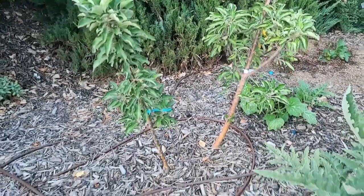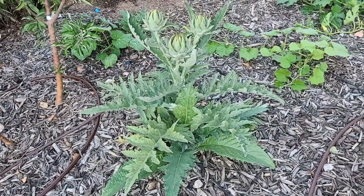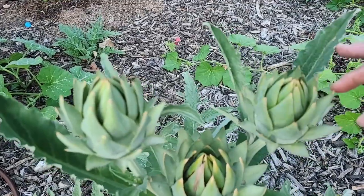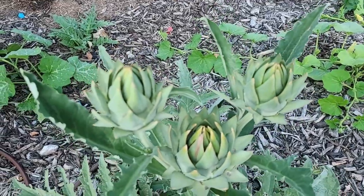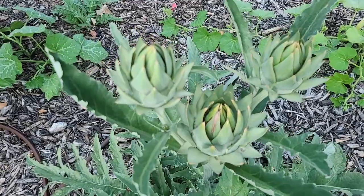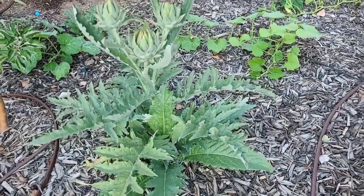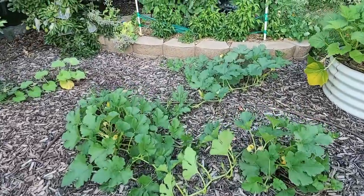Right here we have my artichoke — it finally flowered, but I don't think I'm going to use it for food because the outer leaves don't have any substance to them and don't look like they'd be good to eat. So I'm just going to let it flower, and when it's done I'll probably take it out. The squash are growing well.